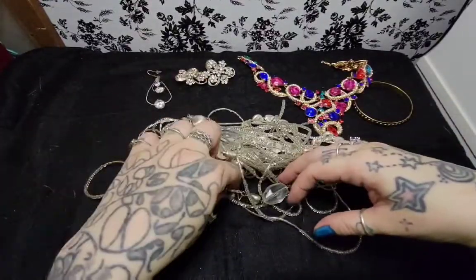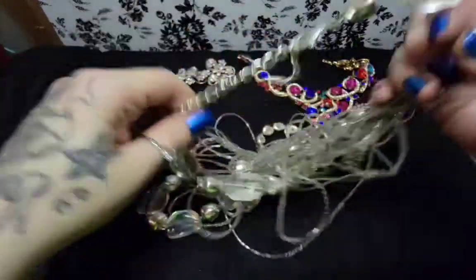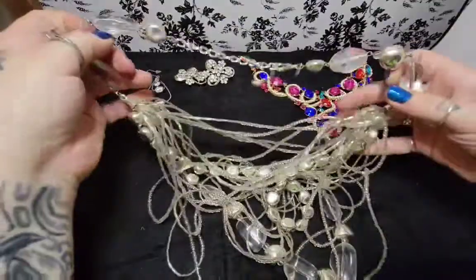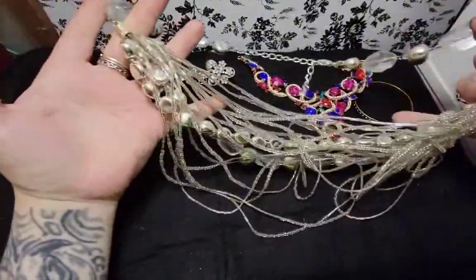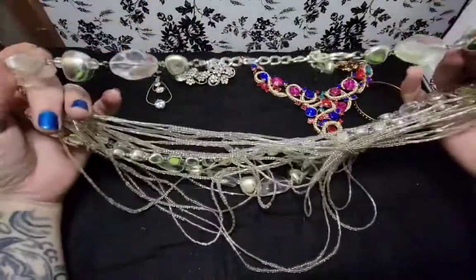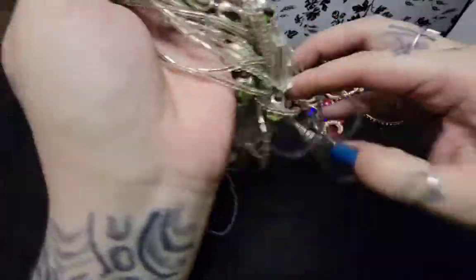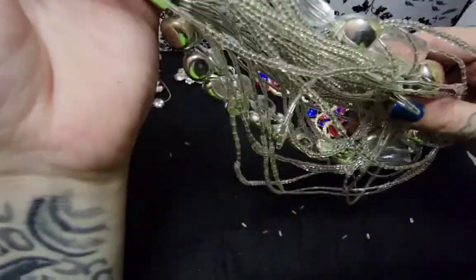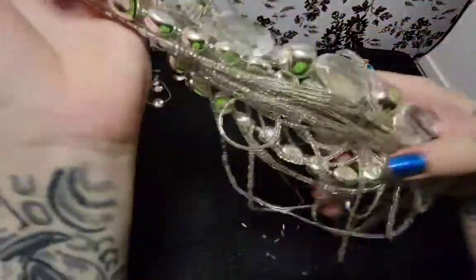Let's see what this is. Oh, it has a name - it's Chico's. It's a big mess, but it's Chico's. I'd have to straighten it out more, but you get the gist of it. These are plastic, by the way. It's just a tangled mess. Oh no, I just broke it. Well, there goes that reselling.